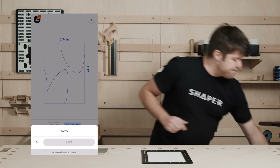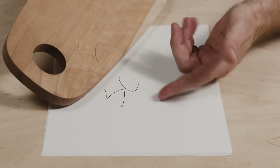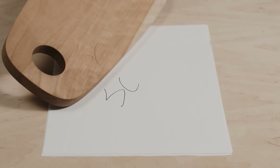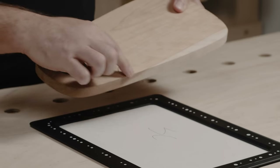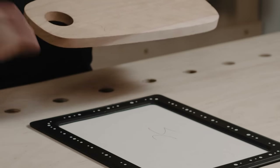There's the result. This was cut immediately on Origin, which was able to see those files because they're both connected to the internet, and engrave exactly this. No distortion, same dimensions, ready to go.